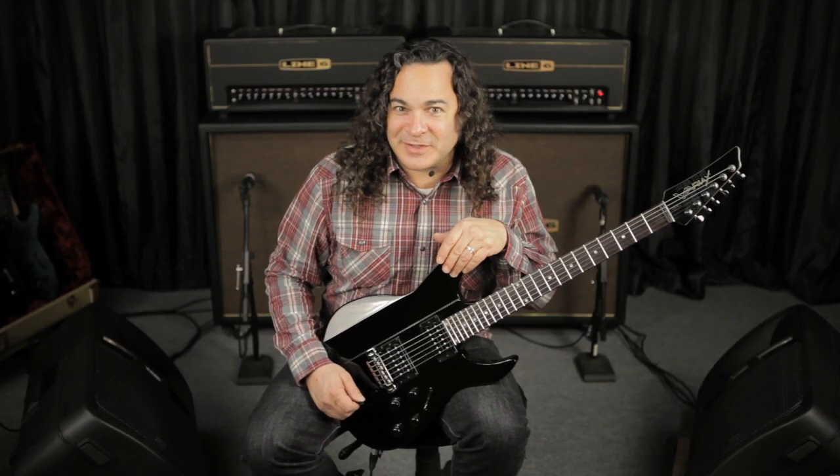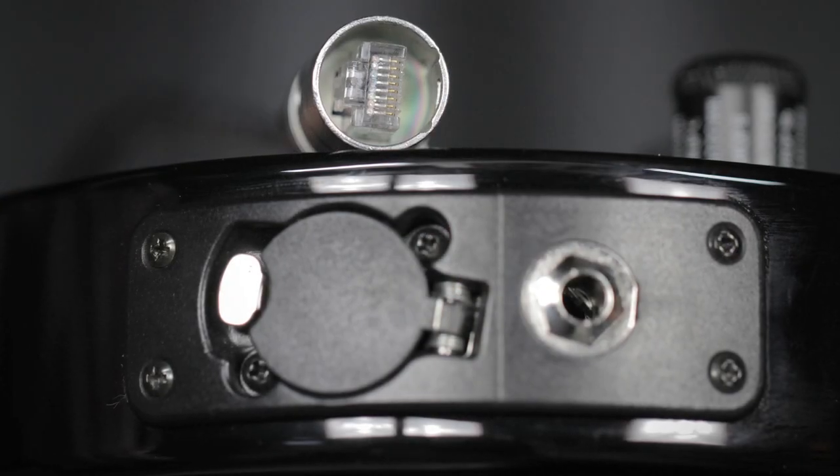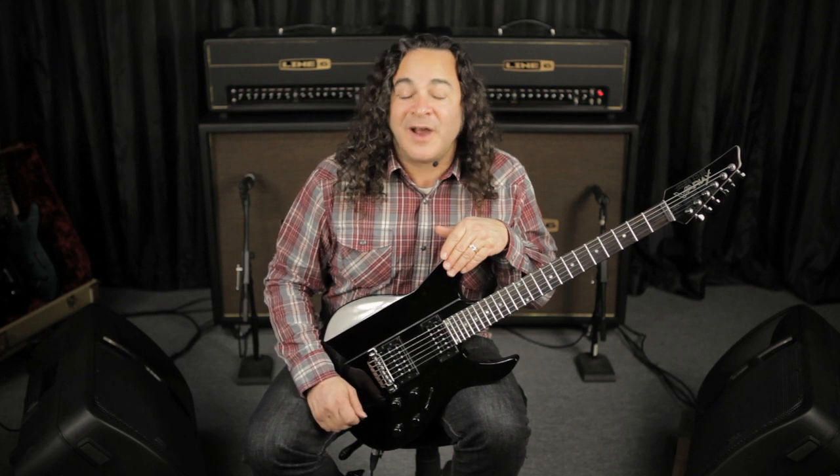Like I mentioned earlier in the series, the HD 500 features the VDI — Variax Digital Input — that allows you to route specific guitar models and tunings from the Variax to individual presets on the HD 500.